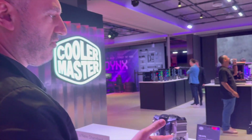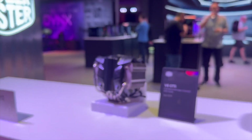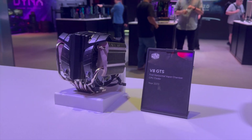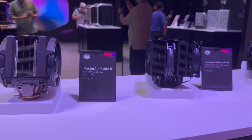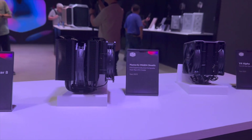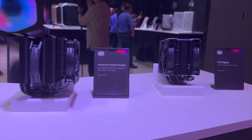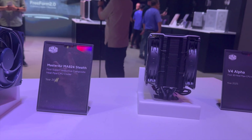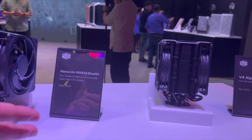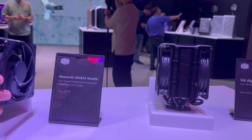They started from the V8 GTS. I remember this monster. Then the Master Air Maker V8. That was the first with a vapor chamber — I remember that, I have tested that. This was a good cooler, but it's huge.